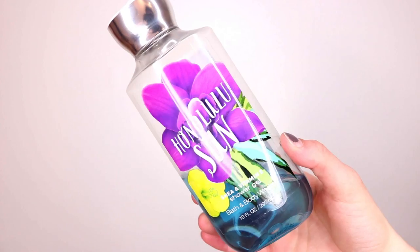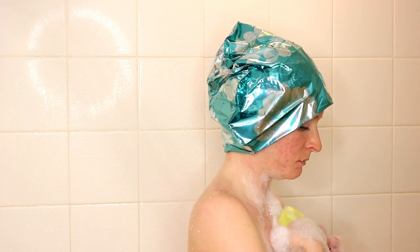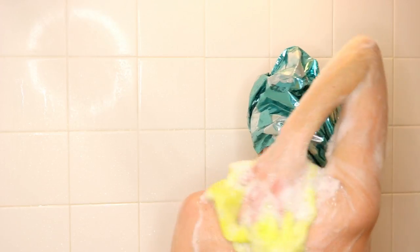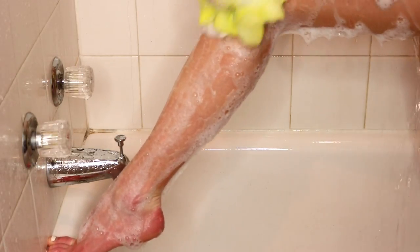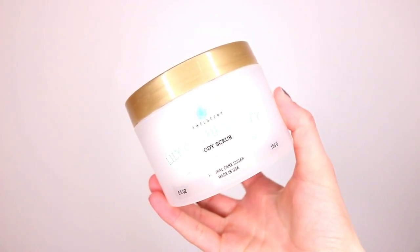While I let that sit, I am going to wash my body. I'm just using this Bath & Body Works gel and a little loofah. I can't wash my body without a loofah — I know some people think it's weird but that's just me. Then I'm just going to go in with a body scrub just to remove all that excess dead skin.